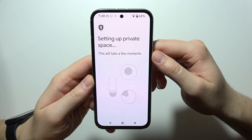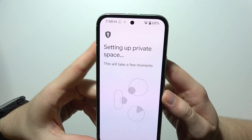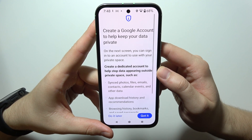Now just wait for the loading screen — it will take around a few moments, so just be patient. And after this, we'll be able to finally select whatever you want. There we go.